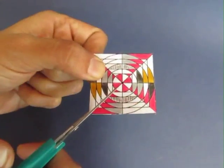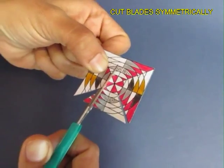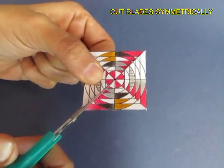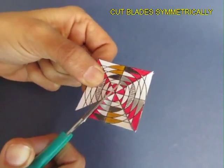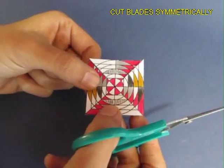This is the front side of the spinner. Then with the scissors you cut four blades. Now all the four blades must be cut symmetrically — this is very, very important.